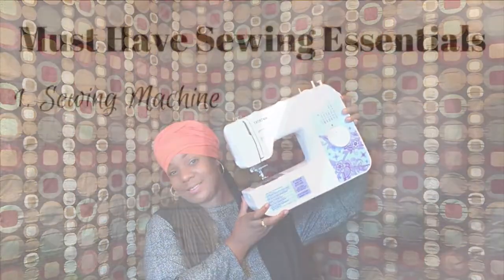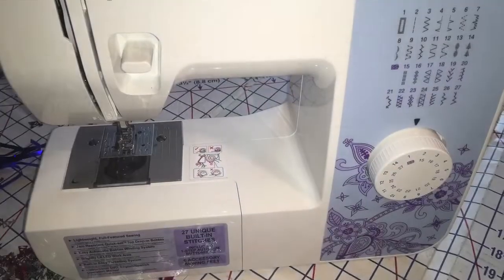Probably the most essential thing you will need when learning how to sew — a sewing machine. I like Brother sewing machines. They're easier to use, great for beginners. I use these in my sewing class.